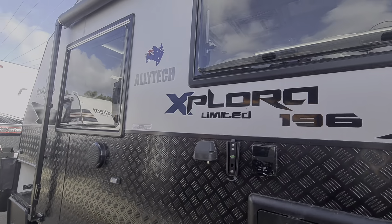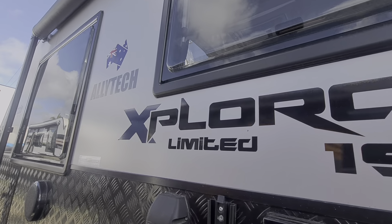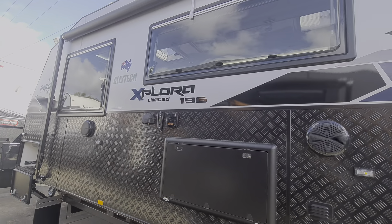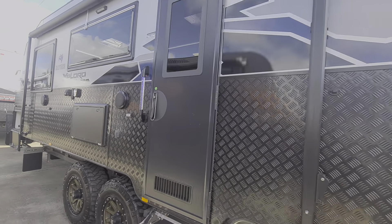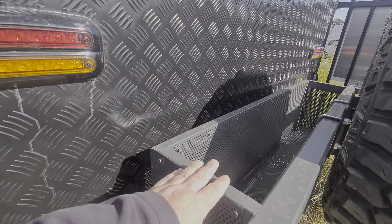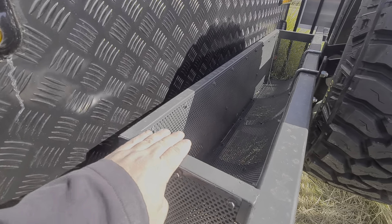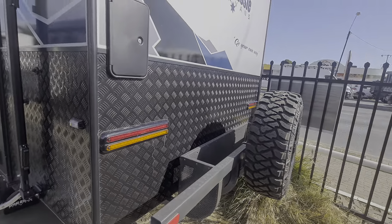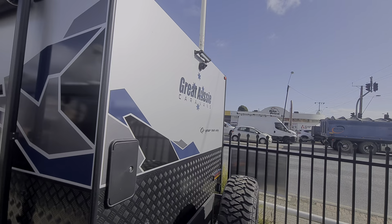The main decal difference — it's a 196 Explorer but you'll see 'Limited' on there, which shows all the extras you get with the limited pack. Panning around the back, you get a nice little wood basket as well, which is handy — you don't have to use it for wood, use it for whatever you want. You've also got a floodlight up there.